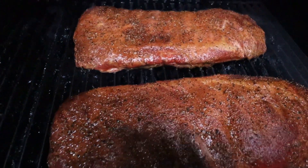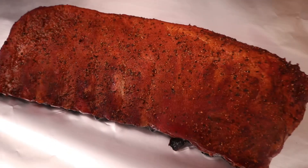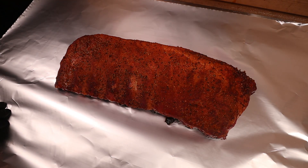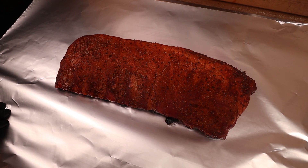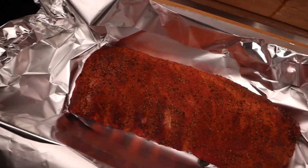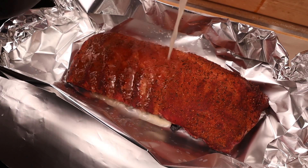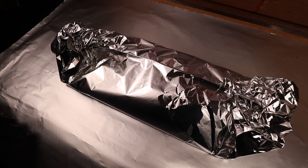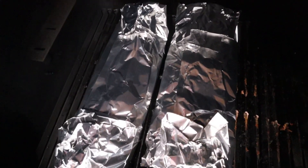We are four hours in now and these are ready to come off — you can see they're looking absolutely bang on. Let's get them onto the bench and I'll show you how we're going to wrap them. What we're going to do is make a little boat — this is double foiled, two layers of foil — and then we're going to pour about 100ml of apple juice in there. That's all wrapped up; now we wrap it in the double wrap and repeat the process with the other one and put them back on the grill. It's really important that you tightly wrap those ribs in the foil to make sure no moisture escapes.